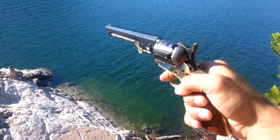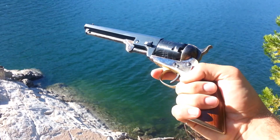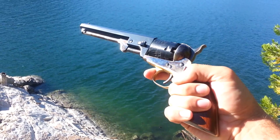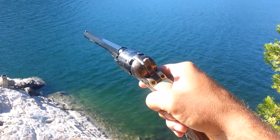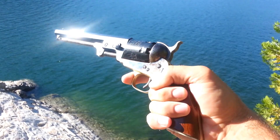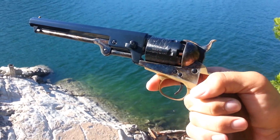Hello YouTube and welcome to my out in the field update of my review on the Uberti Colt Navy replica. I did a video on this earlier — it was kind of an unboxing and I went over my initial thoughts on the gun. Now I have about a hundred shots through it and I wanted to give an update.